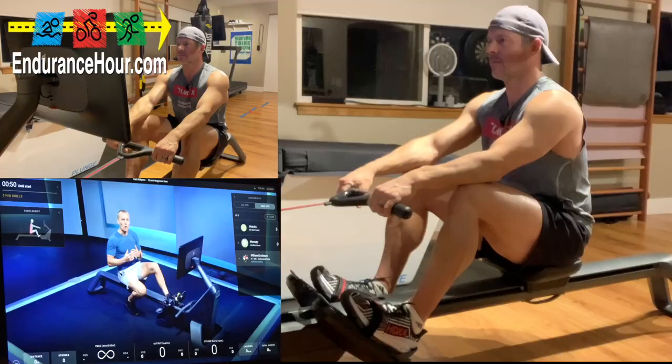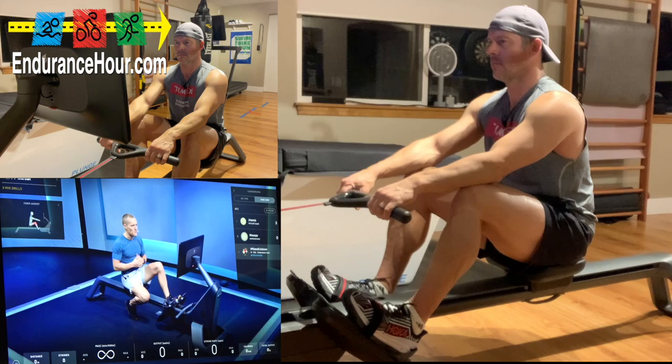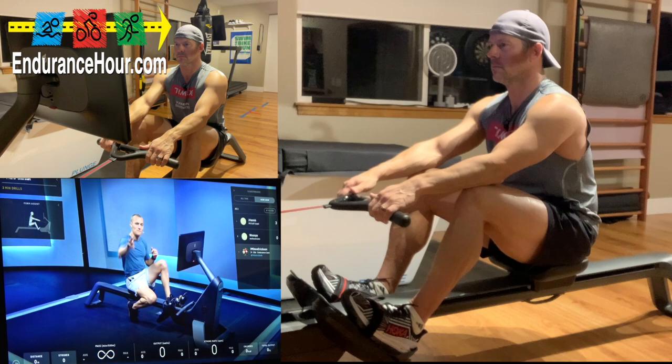Today we're going to warm up for about five minutes. Our main set will include a four-minute stroke rate build, and then at the end we'll do some intensity work — four thirty-second efforts. The first part of class focuses on getting our form down so we're feeling comfortable with the movement. The second part focuses on getting comfortable with stroke rates, and last but not least, feeling out some different intensities.